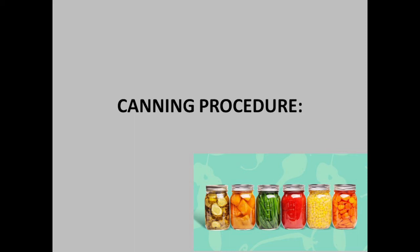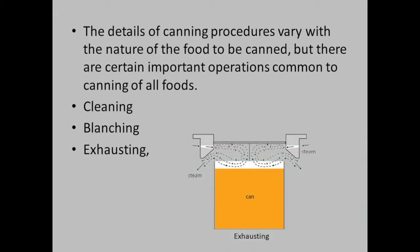Dear students, we are going to talk about food processing and food preservation techniques. We will talk about the canning procedure. The details of the canning procedures vary with the nature of the food to be canned.